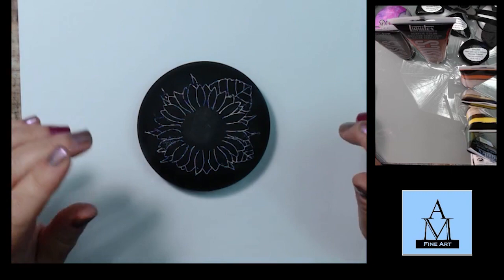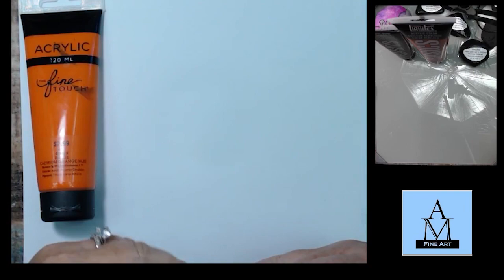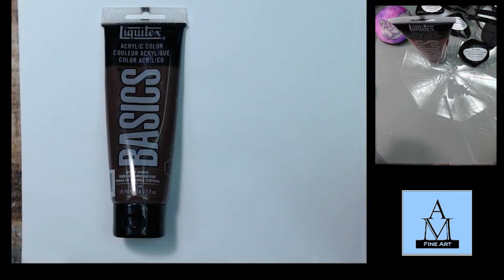The colors that I used were cadmium orange hue, yellow ochre, lemon yellow, Hooker's green, titanium white, burnt umber, and burnt sienna.